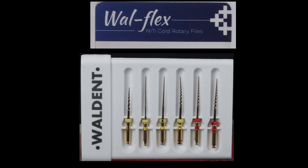If there is anything negative, I would like to pinpoint the color coding: the 19/0.02 rotary glide path file and the 20/0.04 file both have a single yellow ring, and the sizes are not engraved on the shaft either. For an experienced clinician, differentiating by file thickness is manageable — the 0.04 file is noticeably thicker — but for a beginner this might be a little confusing. Apart from that, I couldn't find anything greatly negative in the short span that I've used these files.